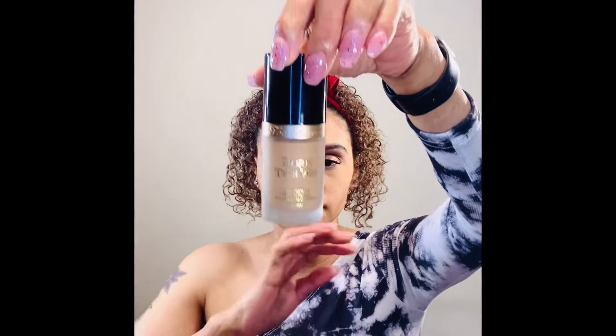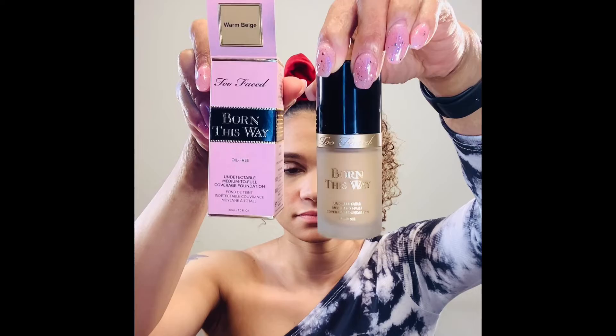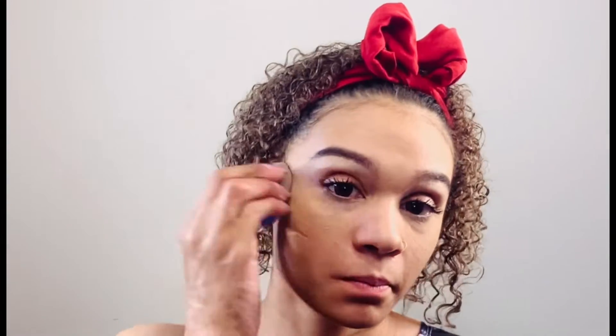So now we're going to go ahead and apply my foundation. This is my Too Faced Born This Way Natural Finish Foundation, and I will be applying this with my blender sponge. What I did was I got it a little damp. The reason why I get it damp is because, number one, it thins it out if it's a little too thick, and number two, it makes it easier to spread. It just makes it look a lot more smoother. So I'm just going to go ahead and really blend this in all over my face.